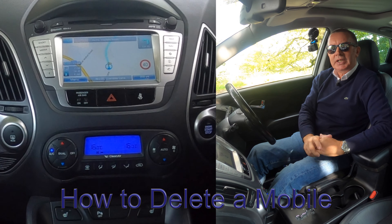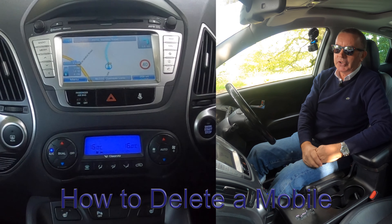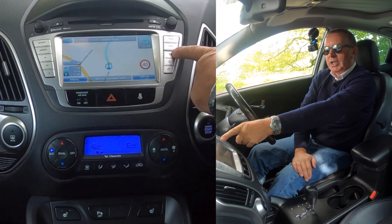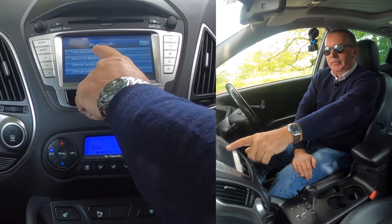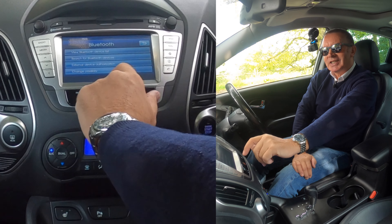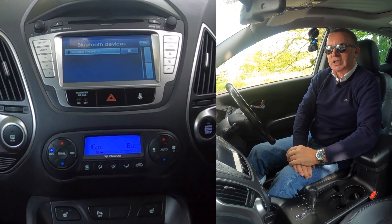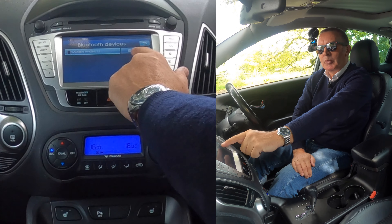I'll just show you how to delete a mobile from the Bluetooth audio system in this 2013 Hyundai ix35. From any screen, you've got the cog symbol there — the menu. We'll click the menu. You've got Bluetooth. View Bluetooth device list, search for Bluetooth devices, external devices, change pass keys. So we want to view Bluetooth device list, and you'll see it's come up with my phone — mine's the only one in it at the moment.